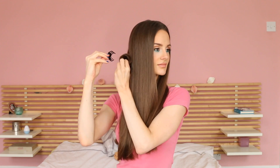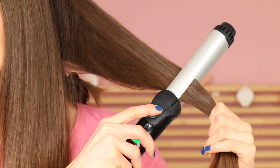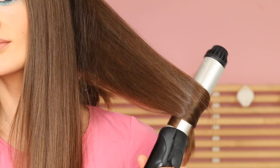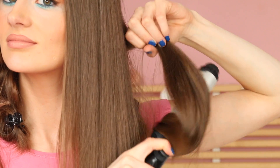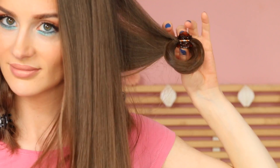This way the curl is molded into shape as it cools down, which makes it more long-lasting and stronger. Also, the reason why we only want to curl the lower half of your hair is because authentic beach waves don't really have a lot of volume at the roots, so the moment you create volume there, the hair looks really styled, which is not really what we want to go for with this look.